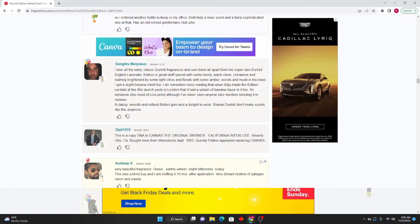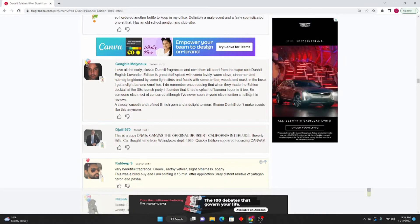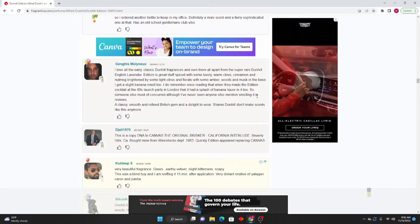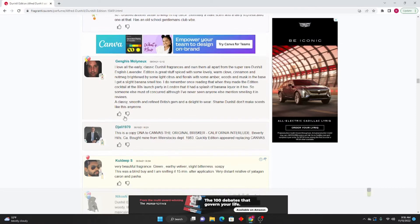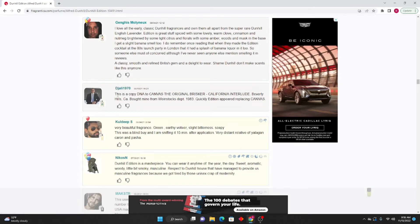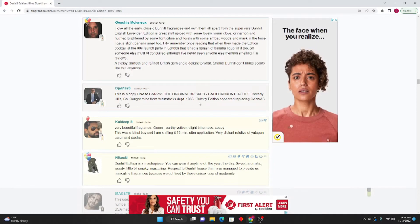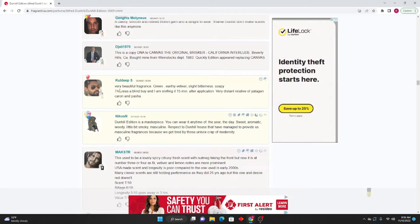Genghis Molyneux continues: I remember reading that when they made the Edition cocktail at the 80s launch party in London, it had a splash of banana liqueur in it too — so someone must have concurred. I've never seen anyone else mention it smelling that way in reviews. A classy, smooth, and refined British gem and a delight to wear. Shame Dunhill doesn't make scents like this anymore. Jolly 1970: This is a copy DNA to Canvas — the original Brisker California Interlude Beverly Hills. Quickly Edition appeared replacing Canvas. Cold Deep S again: Very beautiful fragrance — green, earthy vetiver, slight bitterness, soapy. A blind buy and very distant relative of Yatagan, Caron, and Pasha.